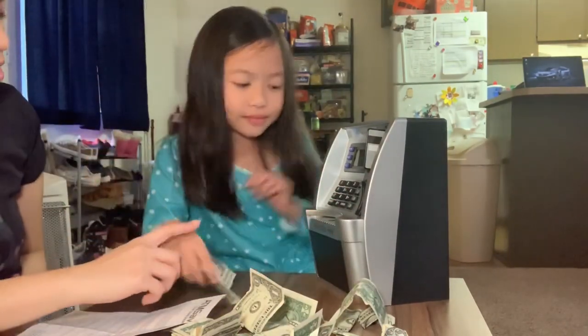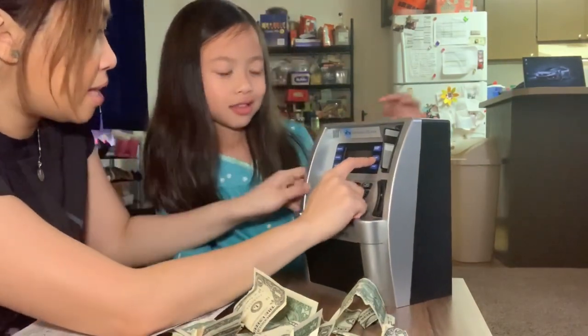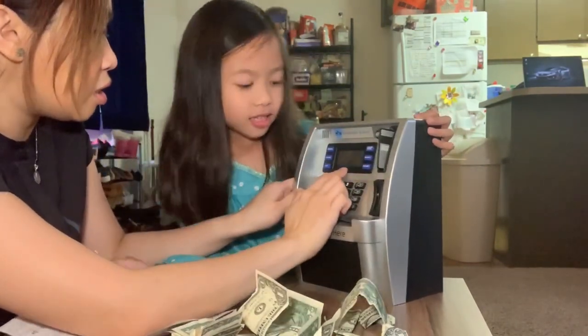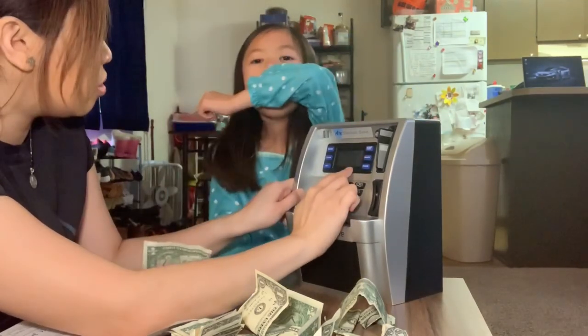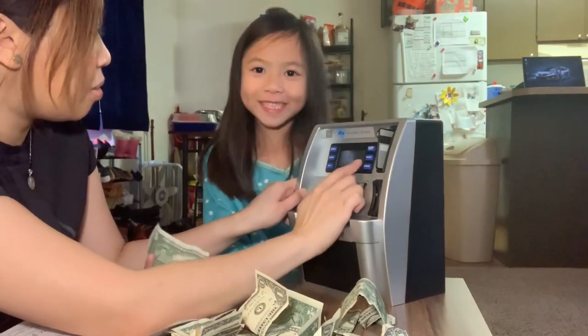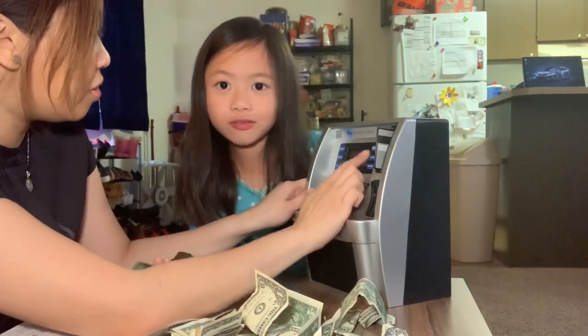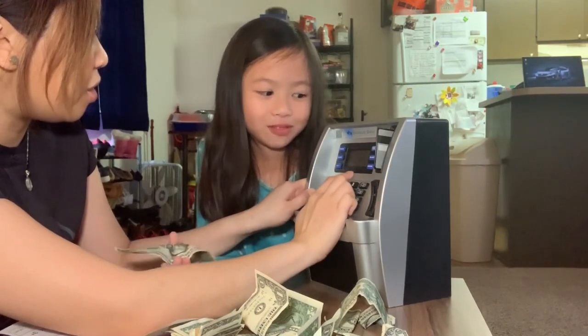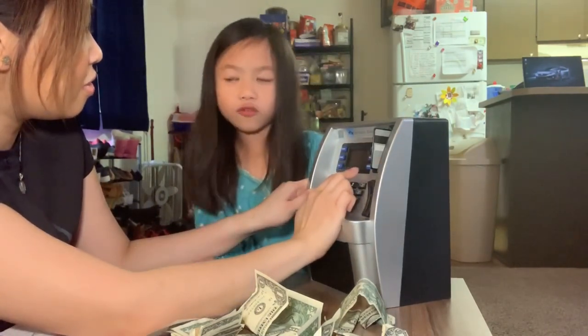How much do you have? It says here 1251. So let's see the balance. The balance is — how much do you see? Twelve. How much is the balance? Twelve. Fifty-one. Come on, read it. Twelve fifty-one.